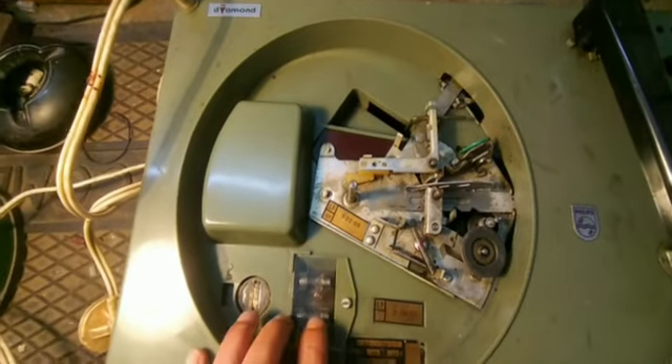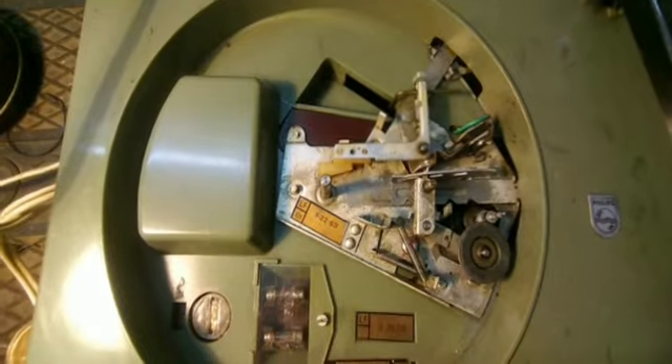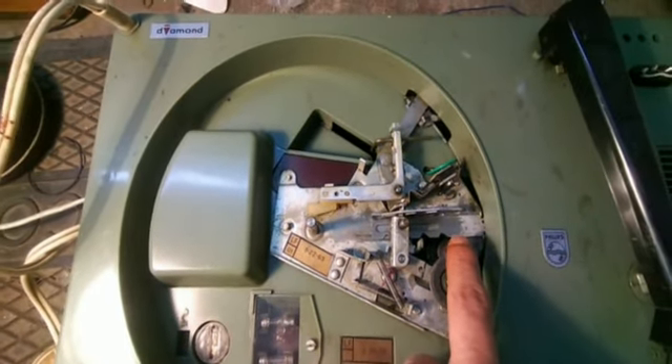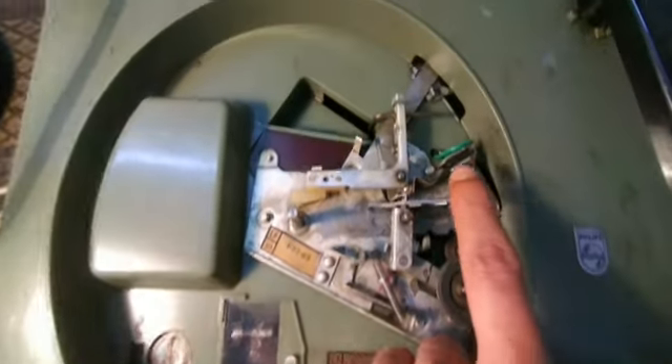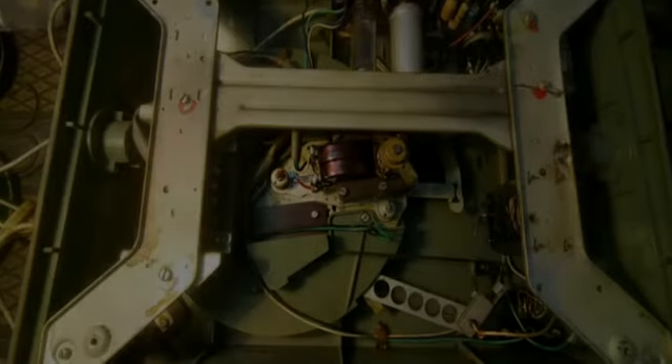I have to figure it out and pick the correct fuse of the correct value. This is a mechanism — this is a rubber pulley, this is a metal pulley, and there is a switch, as you can see. The model number I can see is AG4856W00.